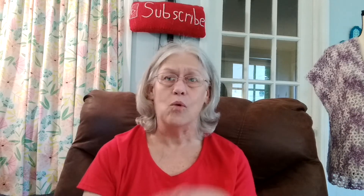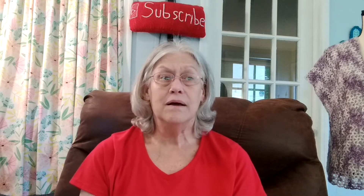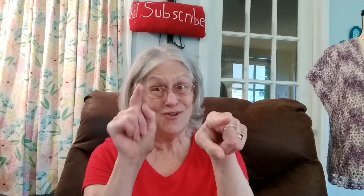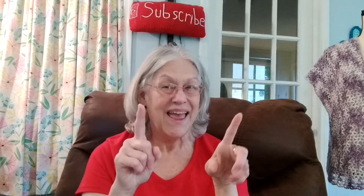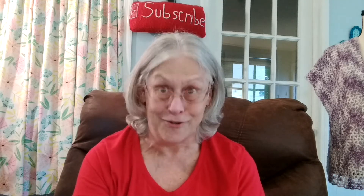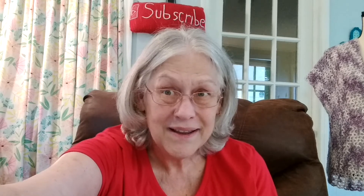Y'all continue to keep your prayers up for everybody, because I'm doing my best to keep my prayers going for everybody in our YouTube community and our community around us, and then our state and countries and the rest of the world. It's just so many prayers are needed everywhere. Y'all continue to pray for everybody and I'll certainly be praying for y'all. Y'all know the most important thing is to keep coming back because I'm gonna be here. I love you all.